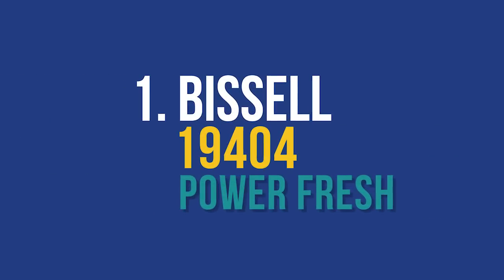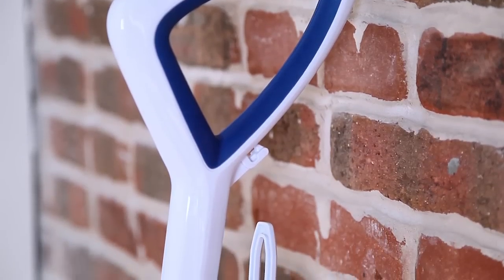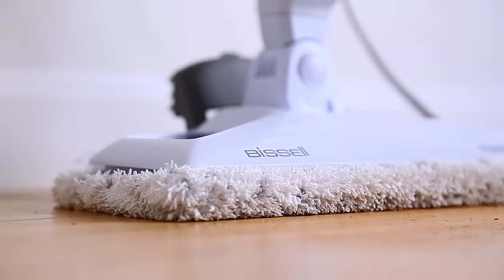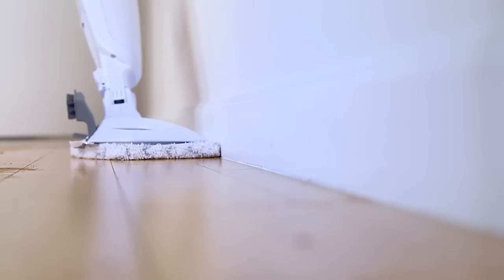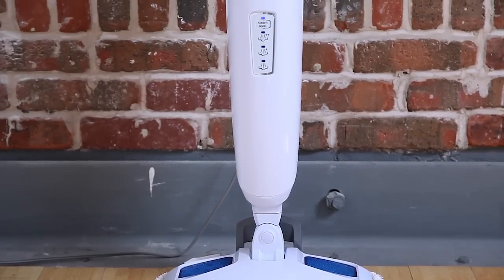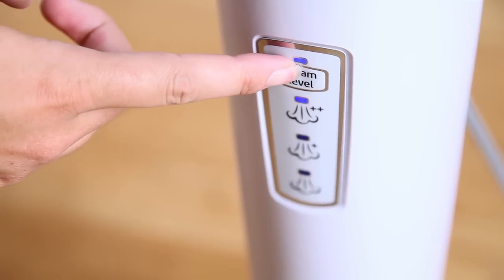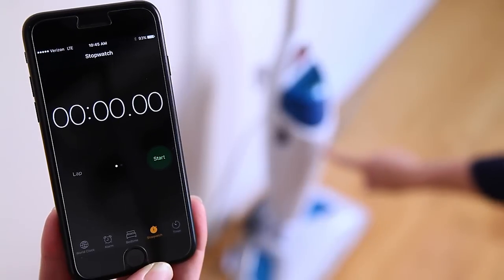Our favorite steam mop is definitely the Bissell 19404 PowerFresh Steam Mop. It is not only the easiest steam mop to use, but was the top performer in both the high traffic and food soil tests — meaning bright, shiny, and ultra-clean floors. The Bissell had great additional features like the built-in easy scrubber for tougher stains, as well as two machine-washable microfiber pad options with antimicrobial protection. It also offers plenty of convenience features: a digital indicator light, several steam control settings, a lightweight removable water tank, and a quick heat-up time of 30 seconds, resulting in a clean time of 10 seconds and about two minutes of drying time.